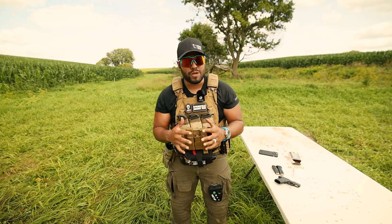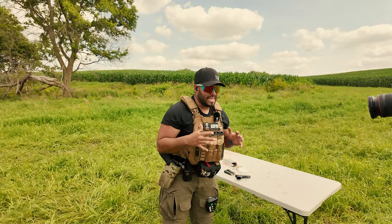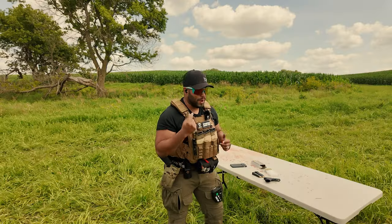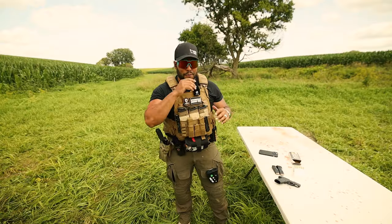What's up guys, welcome back to the John Q channel. Thanks so much for watching. I'm going to try to get through this video as quick as I can because the bugs are flying in my ear, in my nose, in my mouth, and it's just brutal. So please bear with me.